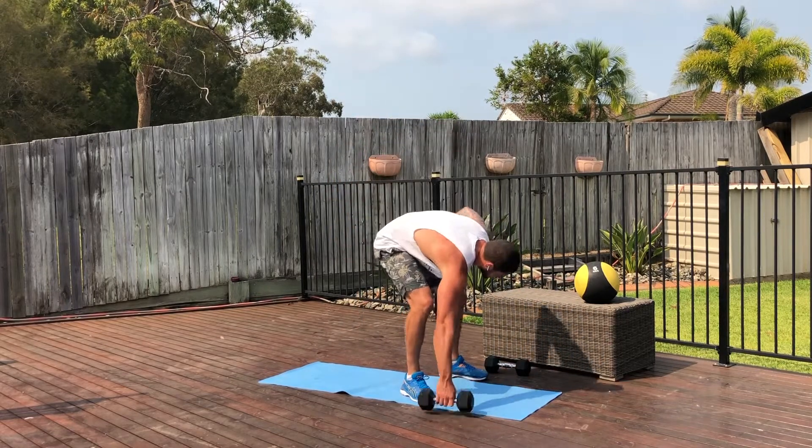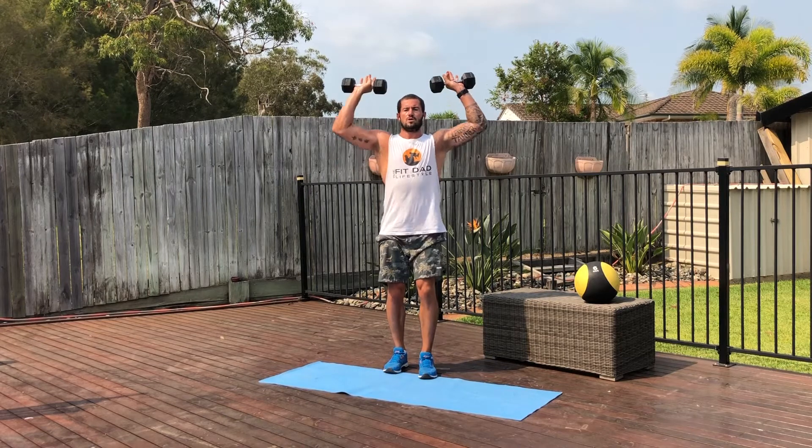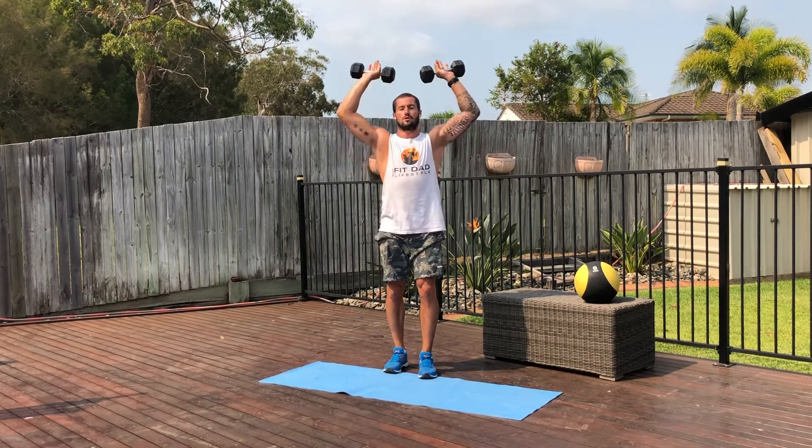After that we've got the shoulder press. So with the shoulder press, two dumbbells, one leg in front, lock on the neck core, all the way up, press together and then back down to shoulder height.